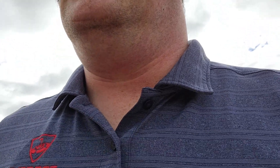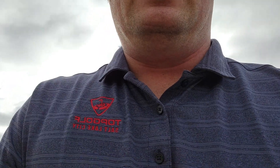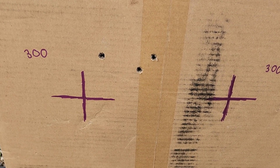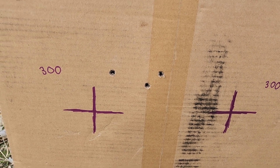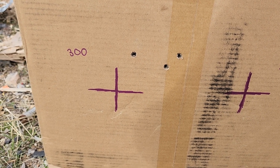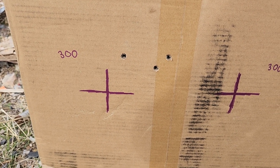Here is the first group of the 190 grain Accubond long range. Velocity was estimated around mid-3,000 feet per second — this is a grain under what I just showed you on the chronograph. Not really happy with it. Two shots are kind of close, one is really far out. It's kind of just been the story of these Accubond long ranges.